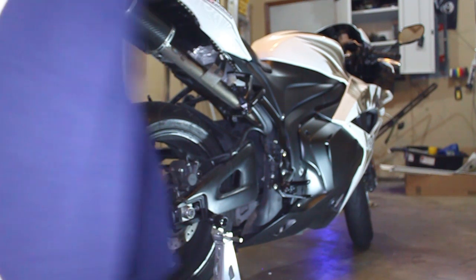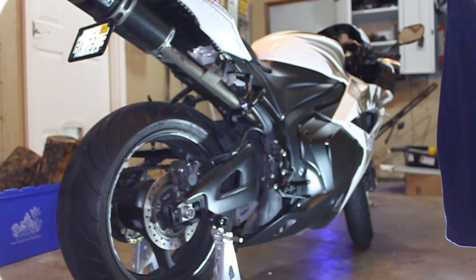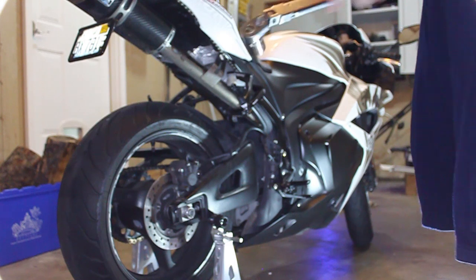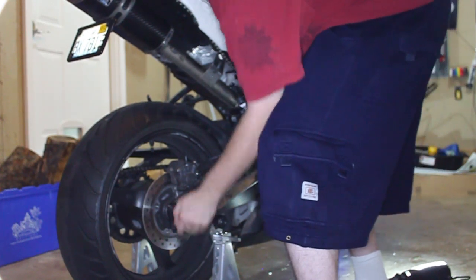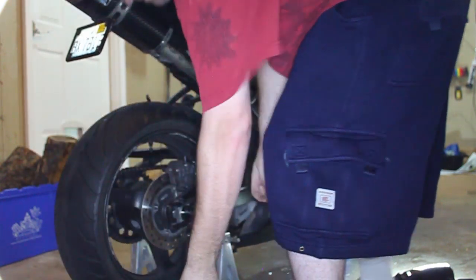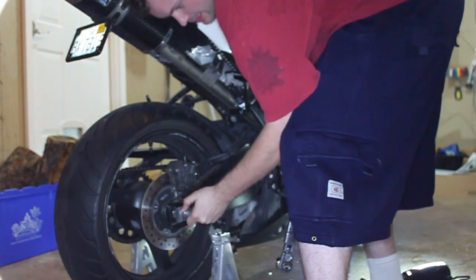Second step: we are going to remove the rear axle nut in order to get to the brake pad and the brake itself. Use your 32mm socket. This torque wrench doubles as a breaker bar — it's got a little switch. Just put it on there and loosen it.